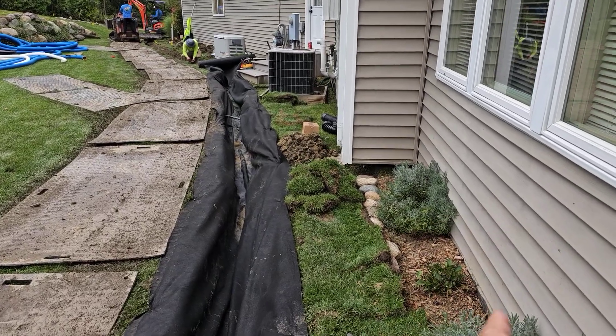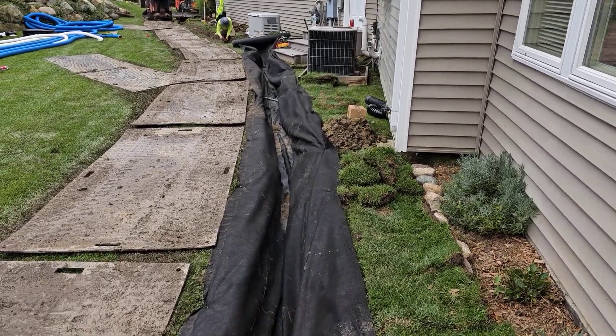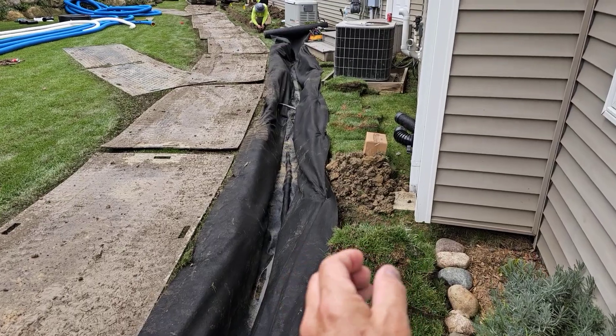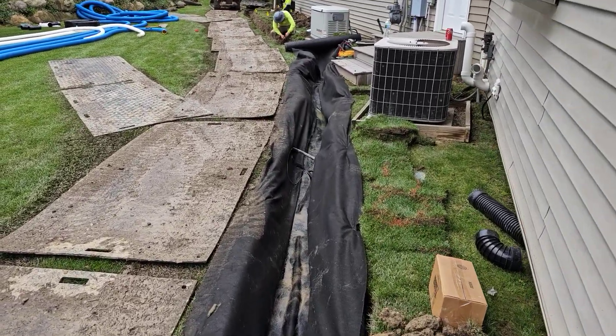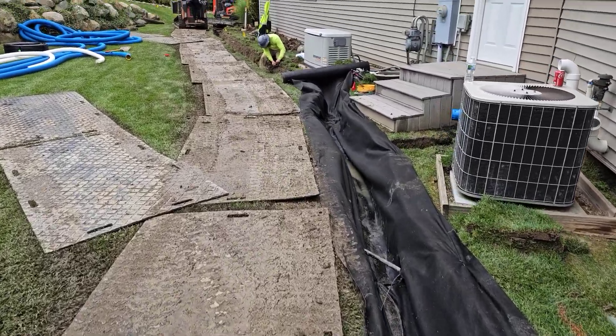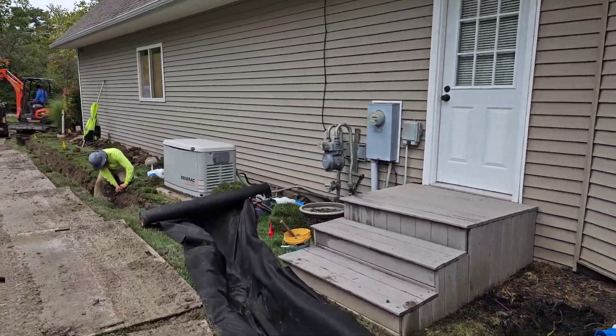Do not do that. Again, build it a few feet off the house. Keep that layer of clay between your curtain French drain and the basement foundation. That way the water is not just running along the foundation of the home.